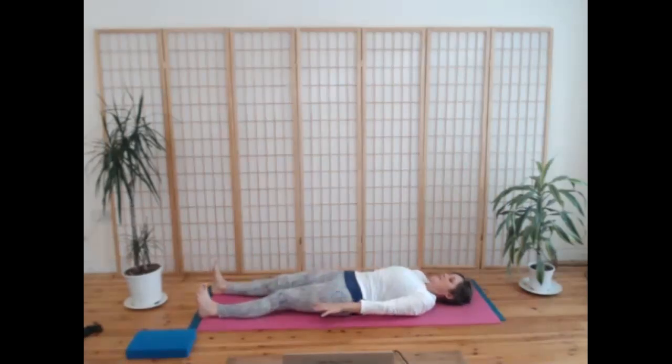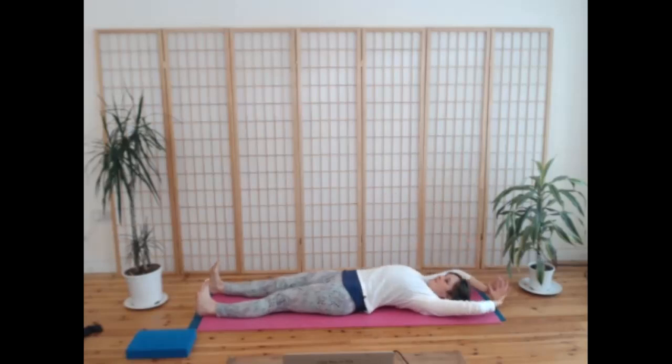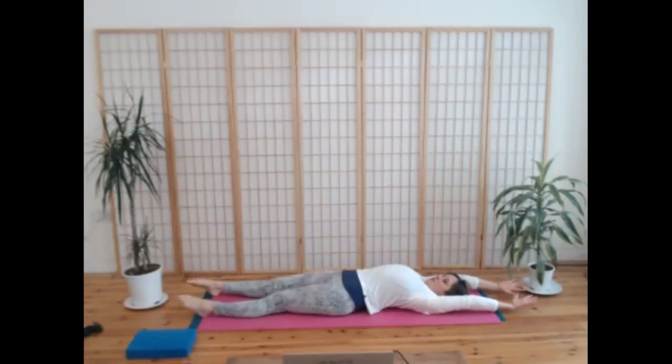On the next breath in, lifting your arms over your head — the full stretch from your toes to your fingertips. Exhale, release down. We'll take two more like this: take a breath in and really stretch the whole body from your fingertips to your toes, and release. Take one more full stretch inhale.